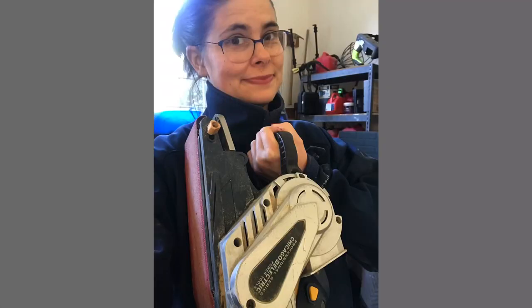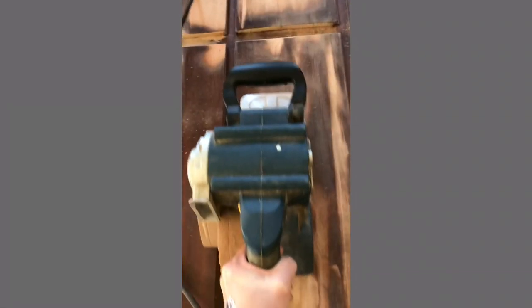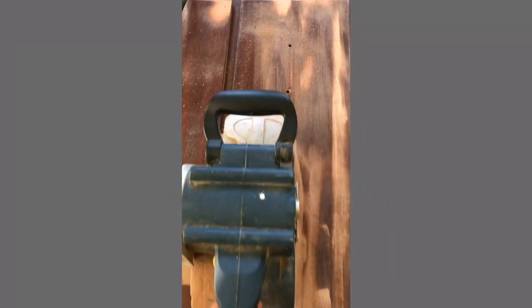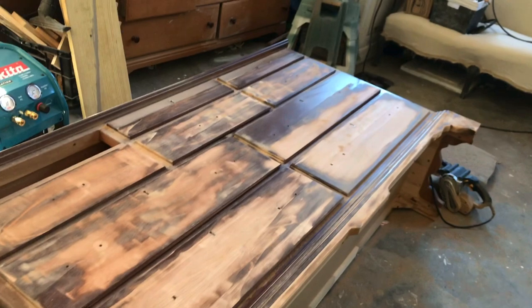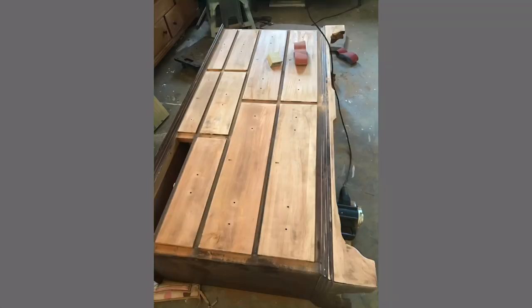I got out the belt sander using 80 grit and my respirator. The belt sander is definitely a power tool but it's a lot like vacuuming — you just go back and forth and it doesn't really take a lot of manual strength. This was the first pass; here we are on the second pass. I changed the pad a few times.